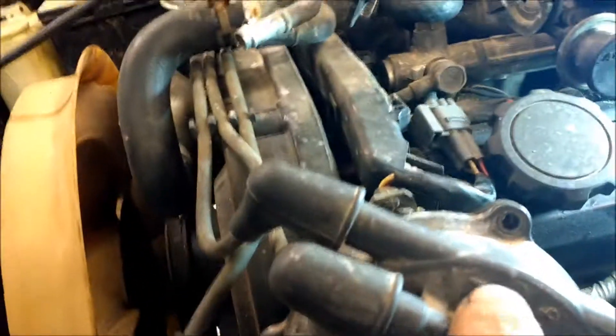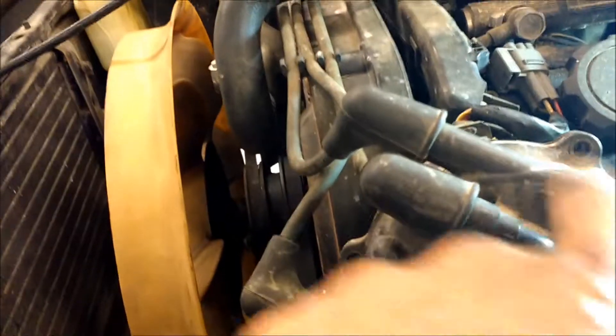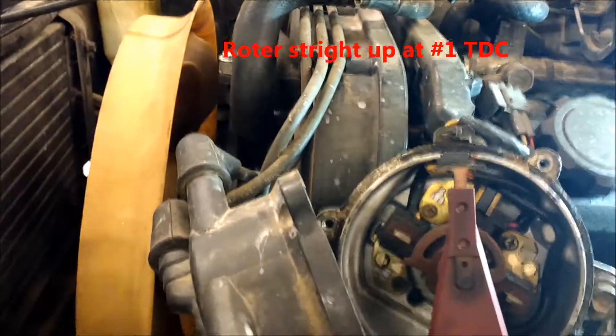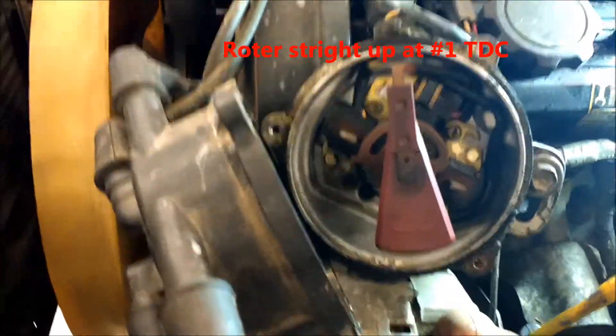I pulled the screws out of this already, and number one is right there — nicely marked on the cap for us. That electrode is going to be straight up when we're on number one, at top dead center. That's where we need to be.